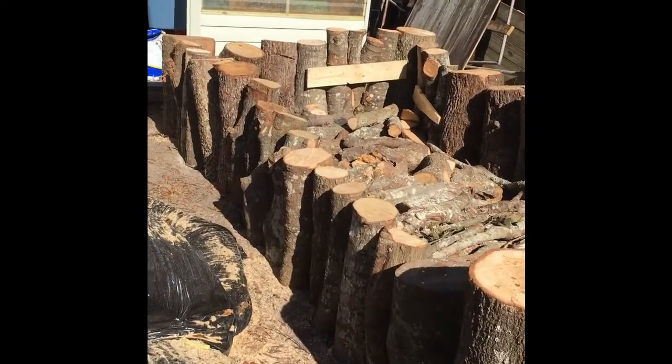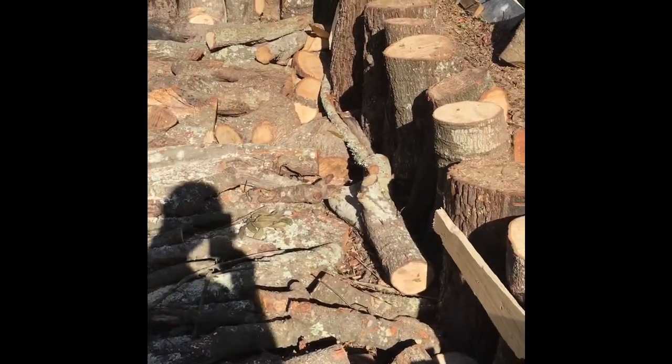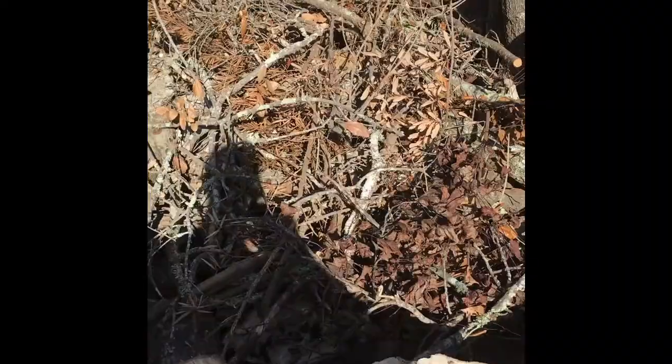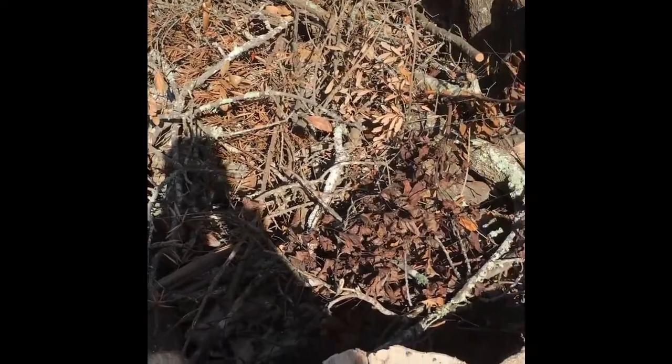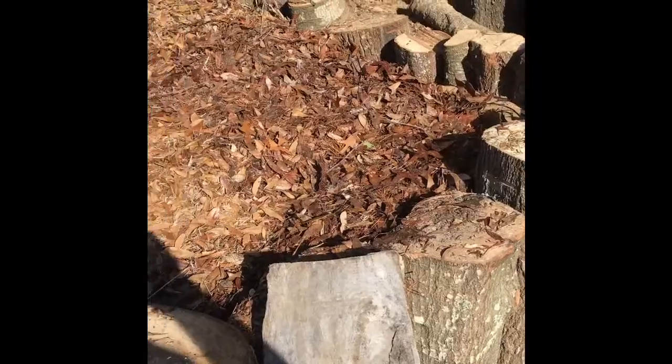The second raised bed is assembled — a lot of work. We've got a nice layer of logs in there to start with. We'll put some brush and then leaves and fill her up. A whole load of stuff to put in there. Now we're ready for putting the leaves and other finer stuff on here. Now we've got the leaves on top.